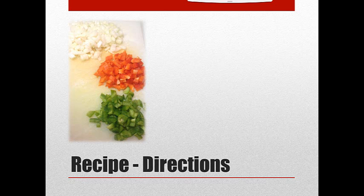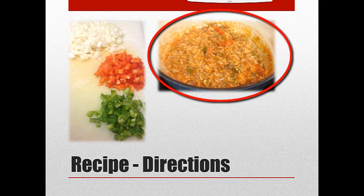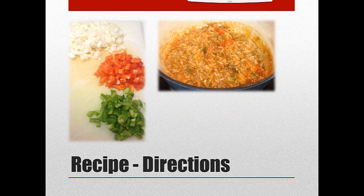I add the rice to the meat and vegetable mixture — it looks like this. And then I just let that mix together, simmer together, probably another 10 minutes. And believe it or not, you're done. You are ready to serve.